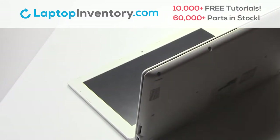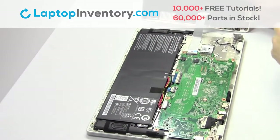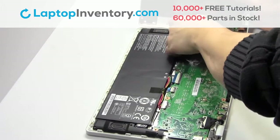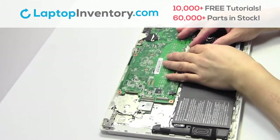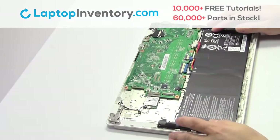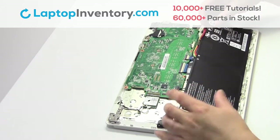Remove the cover. Remove the cable. Remove the screws. Remove the laptop battery.